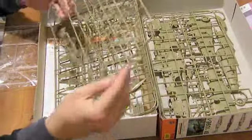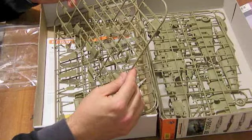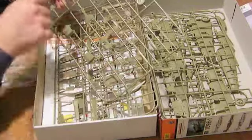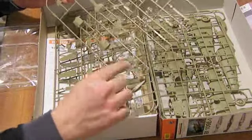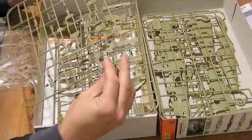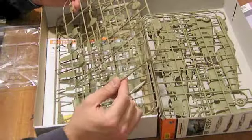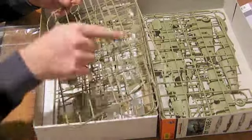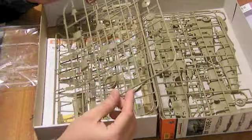Moving across to the next sprue, you can see two different spinners: the rounded spinner and the spinner with the 20mm cannon through it. There's detail on the spinner back plate as well, which is nice to see. All the main wheel well interior walls are reproduced, as is the cockpit and the radiator baths. All the detail for the interior such as the instrument panels and things like that are reproduced on these sprues. I'll show you the extra bits that presumably make this a profi pack shortly.